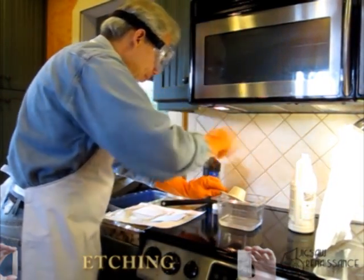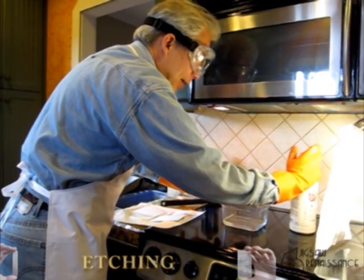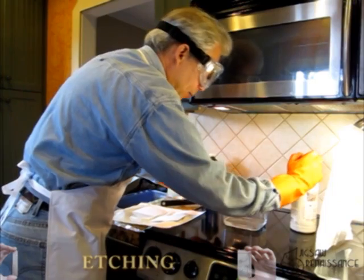It will burn, so keep it off your skin. I'm wearing eye protection because I tend to splash it a lot. And rubber gloves out.